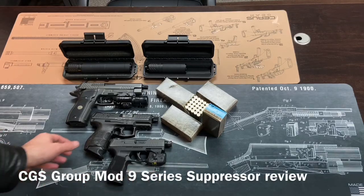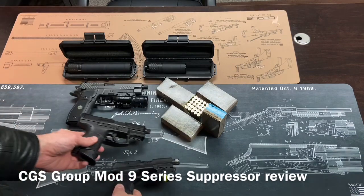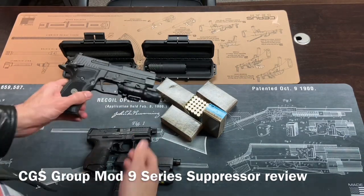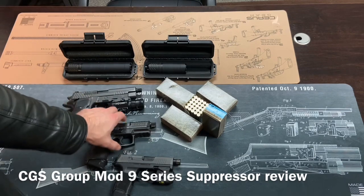Hey guys, CC Guns here. So today I'm about to hit the range and test out CGS Group Mod 9 suppressors on a few different handgun hosts.